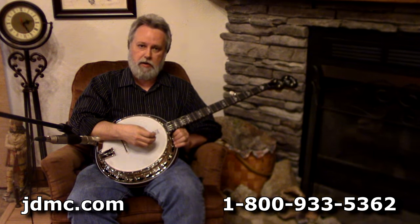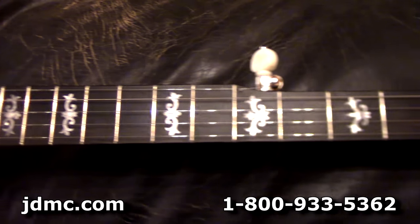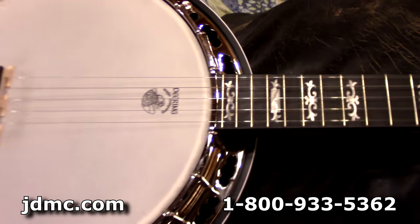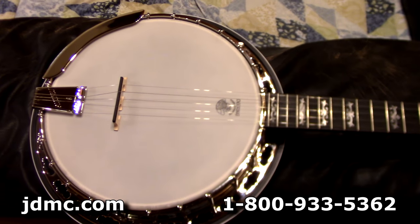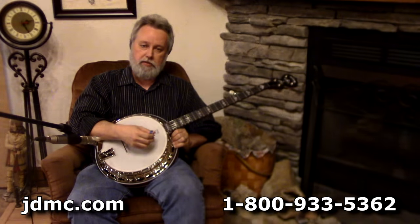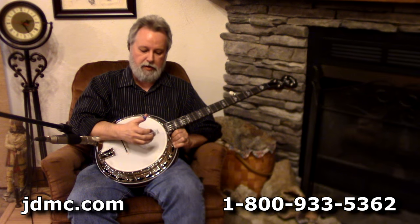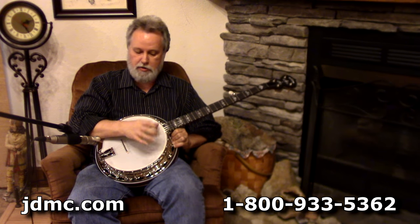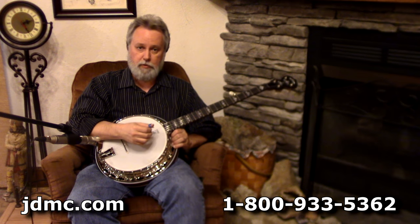This is a mahogany model. Folks call and ask all the time — they want a little better banjo than a twelve to fifteen hundred dollar one, but they're not ready to step up to a five thousand dollar one. They ask all the time what banjo in that two to three thousand dollar range would you recommend, and this is one of them. There are two banjos in the mid-twos that I recommend: this Deering Sierra and the Huber Workhorse.